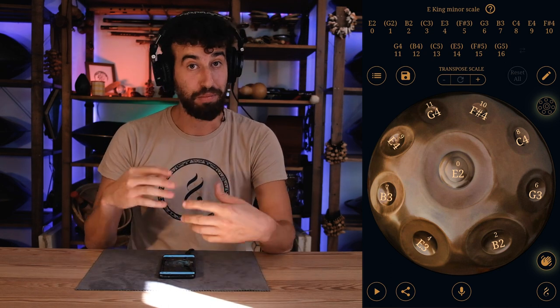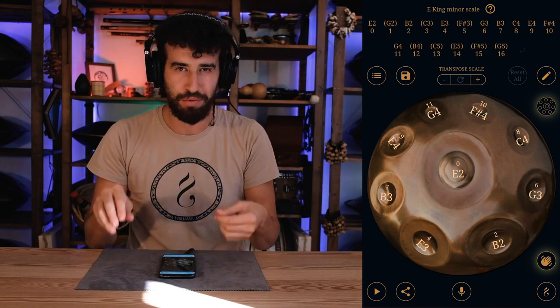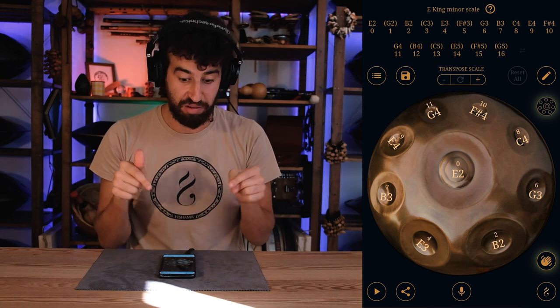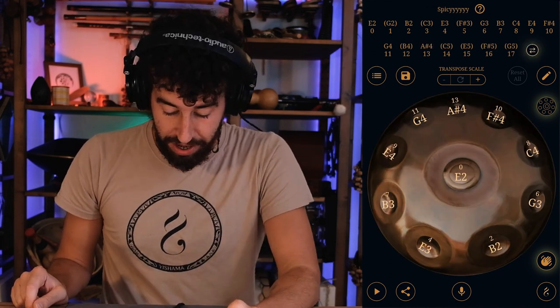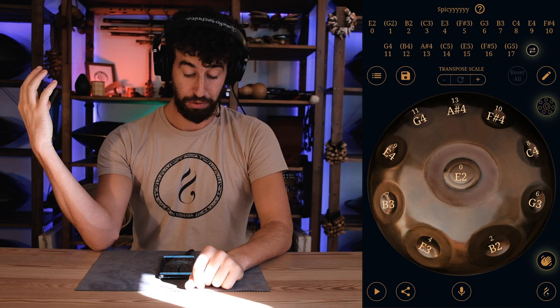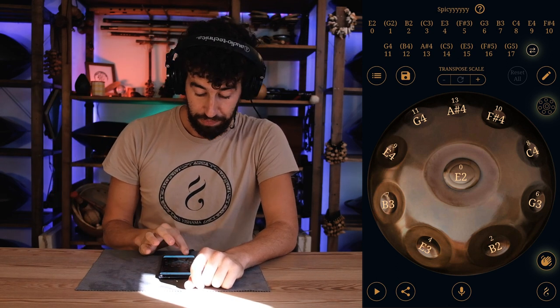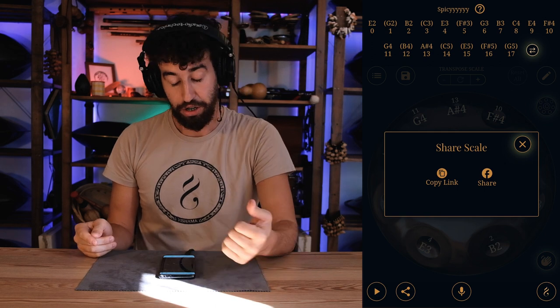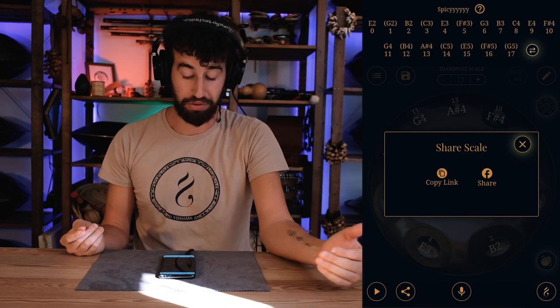Limitations are only in your mind — together with this app it's up to you to explore and make it your own, and really practice your fingers. You'd forget all social media and just be playing this app all day. If you feel like sharing your scale with the world, there's a sharing button on the bottom left — you click it and can copy the link or share it on Facebook. Amazing.